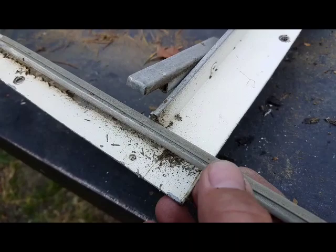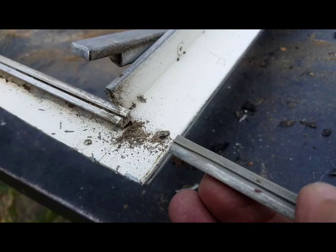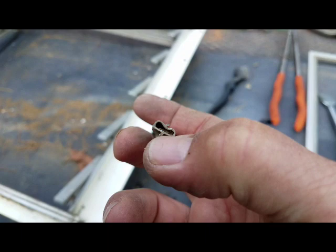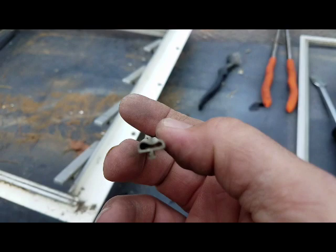I'll try to order that online too. This old stuff just pulls right out. There's the profile. The stuff I found online isn't a bulb with a lip like this — it's more of a J shape, but I think it'll still work. It has the same profile on the mount.